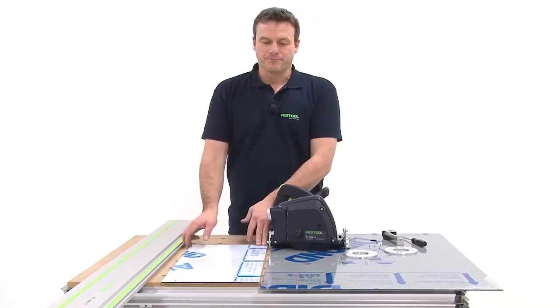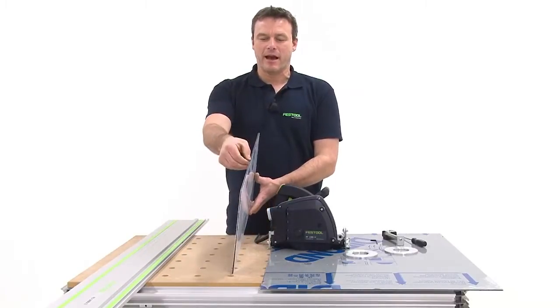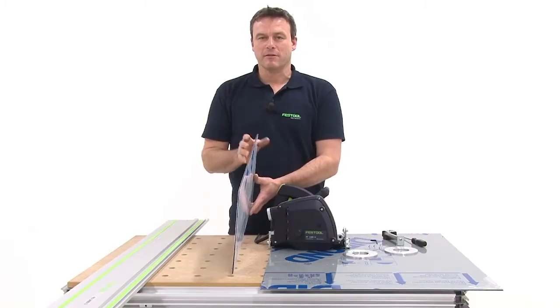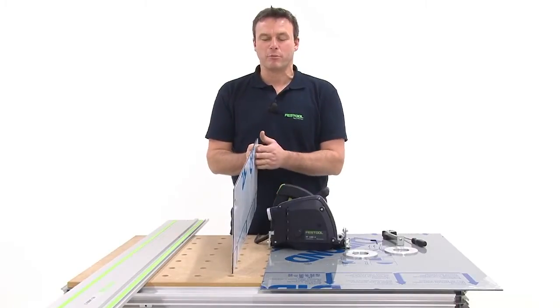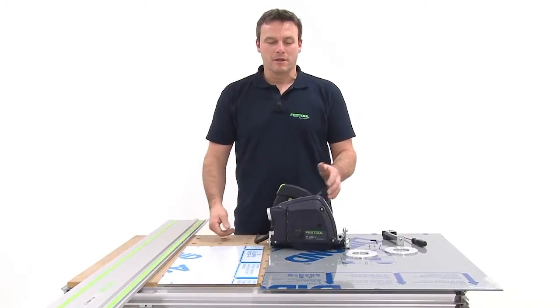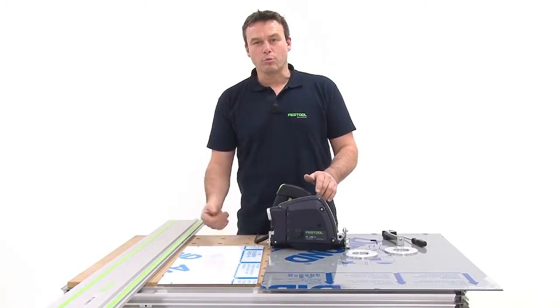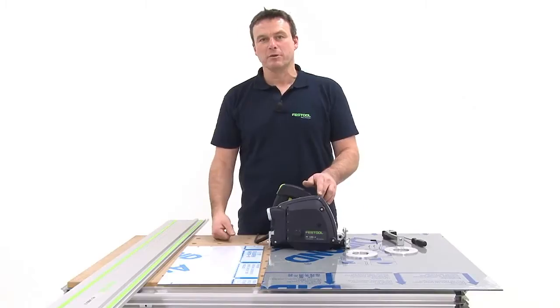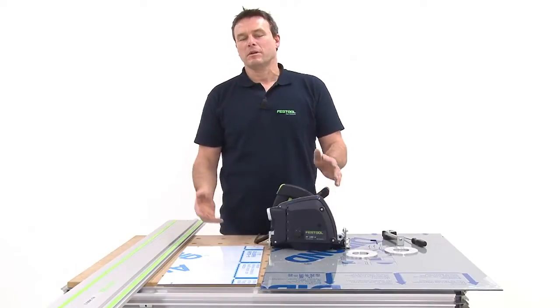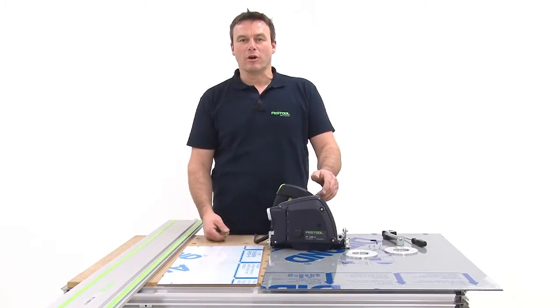Aluminum composite panels are usually panel materials that have a plastic core. This core is coated with thin aluminum layers on both sides. Such aluminum composite panels, known as Leukobahn for outdoor installation and as Dibahn panels for interior installation, are used primarily in facades or in tradeshow booth construction.